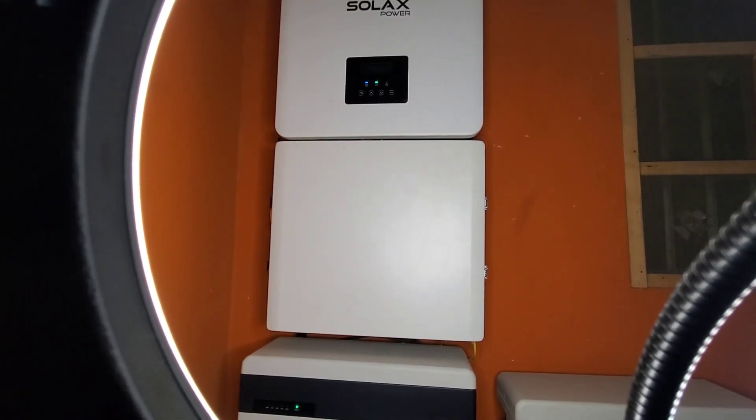We're going to use Sola X as our example today. In this frame you can see the inverter, the mid-box which has all our breakers, our battery disconnects, and our changeover — and below it, our battery.